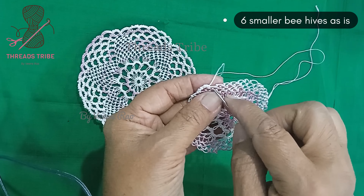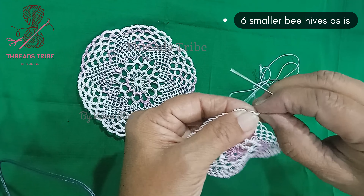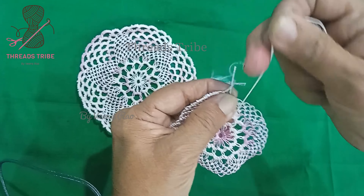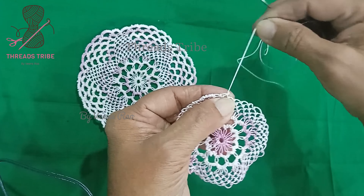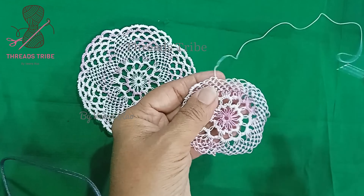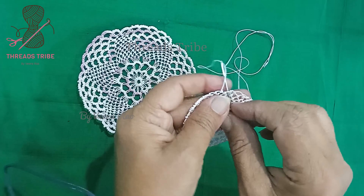Now this sixth smaller beehive will be placed in the center thread fold. This is the first one — let me complete this portion. And now this is the second one, and now this is the third one. Let me complete each one.